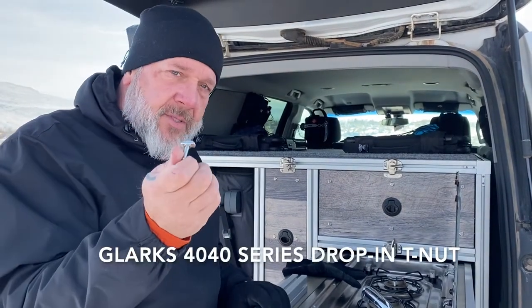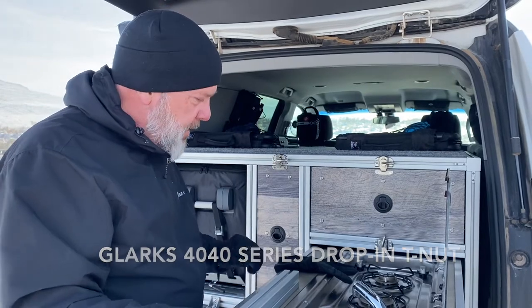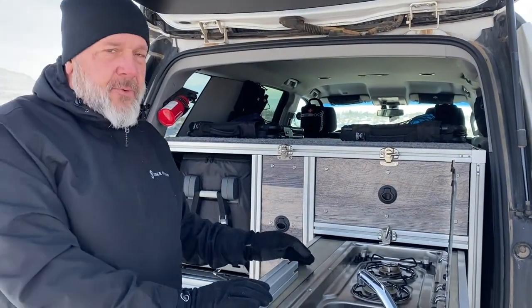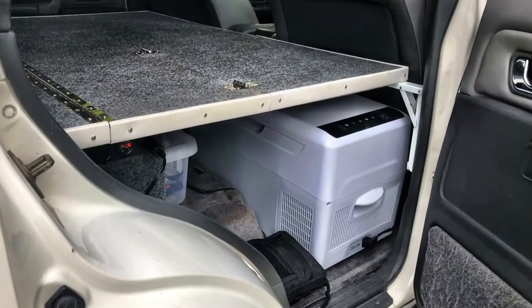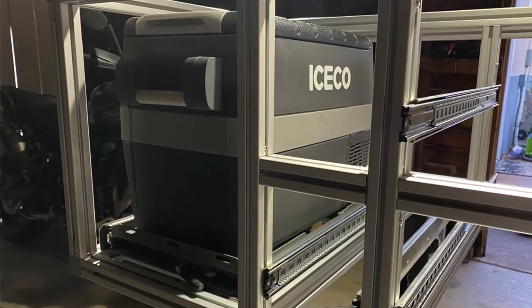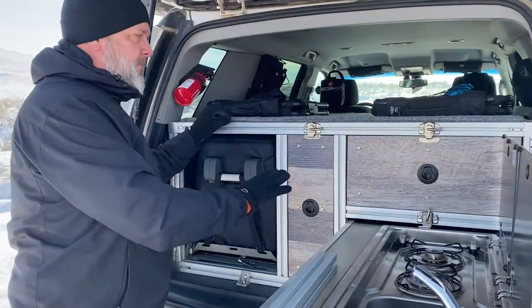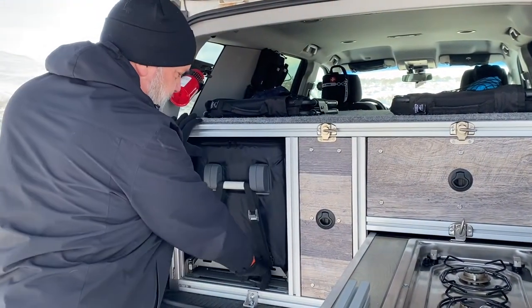I'll put a description and a link down in the comments so you have an idea of how it comes together. The main thing that led into the design, first off, was the fridge. We wanted to have a larger fridge than what we had in the Nomad — that was 20 quarts. We wanted to maybe double that, so we're running an ISCO JP40, a 40-quart fridge, and the specs of the insert are really built to its size.